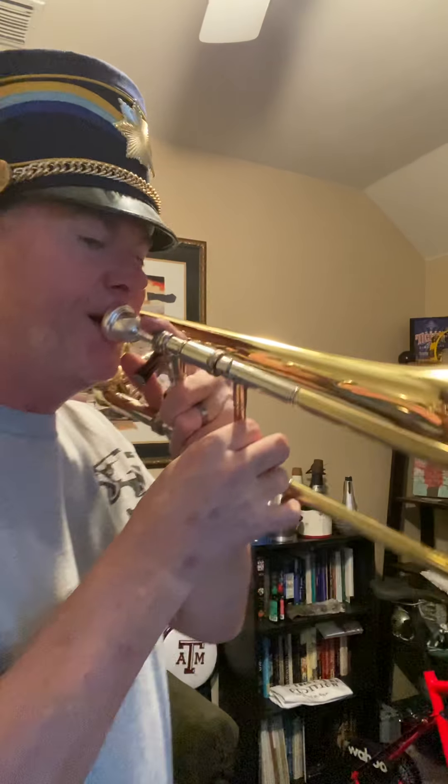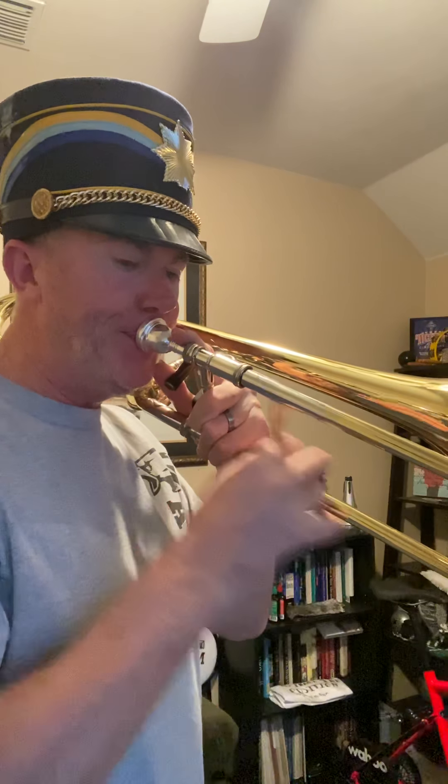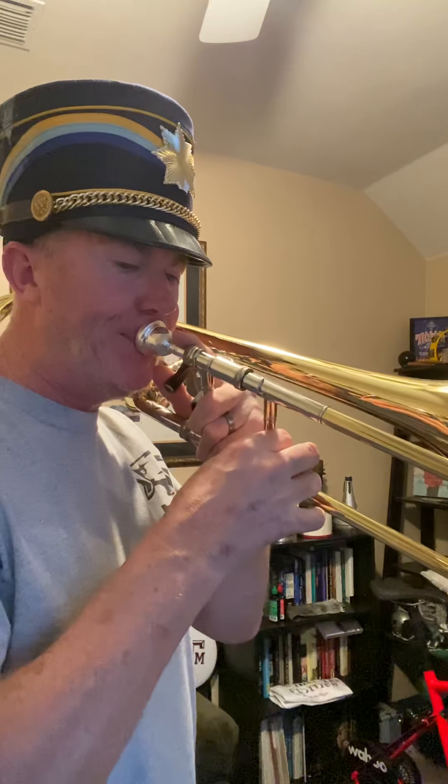Hello, this is long tones number three in your book. Everything is slurred — the second note of every line is E natural, second position. We're going to play these at the tempo marking of 85 beats per minute. Hope you like my hat. One, two — line one.